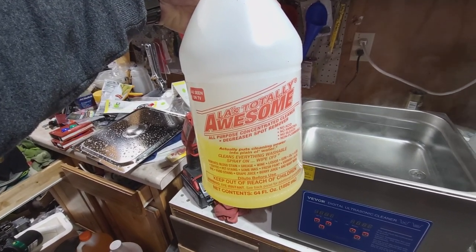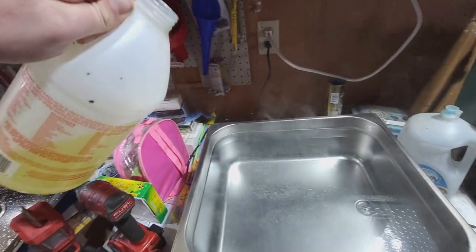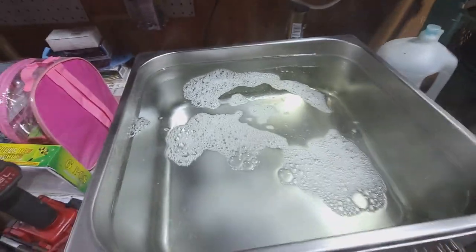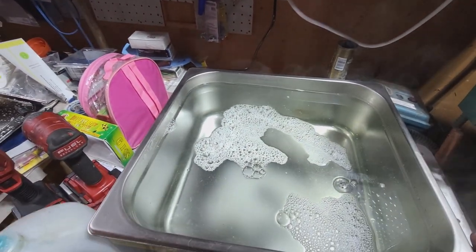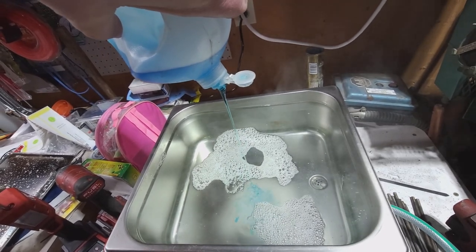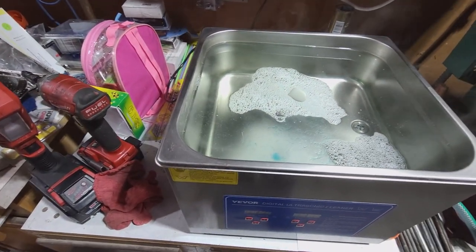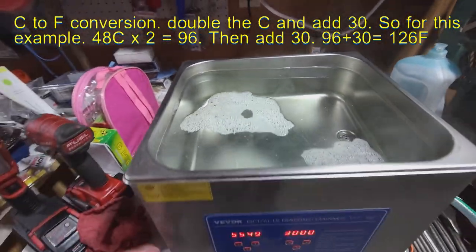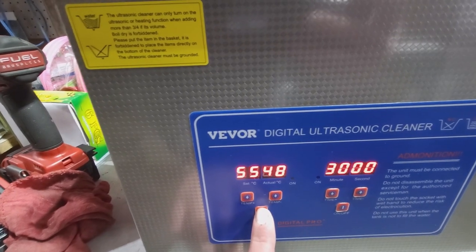We're going to make up our little concoction here — as seen on TV, just put an ounce or two in here, and then we've got our Dawn dish soap. Throw just a little of this in. We'll kick this thing on and get her going. It's reading 49 degrees Celsius — that's just my tap water, it gets pretty hot.